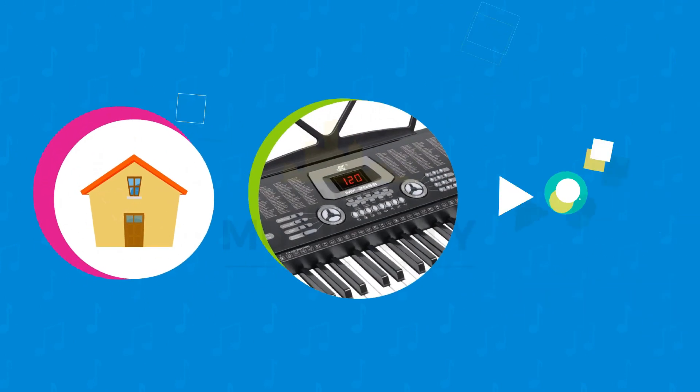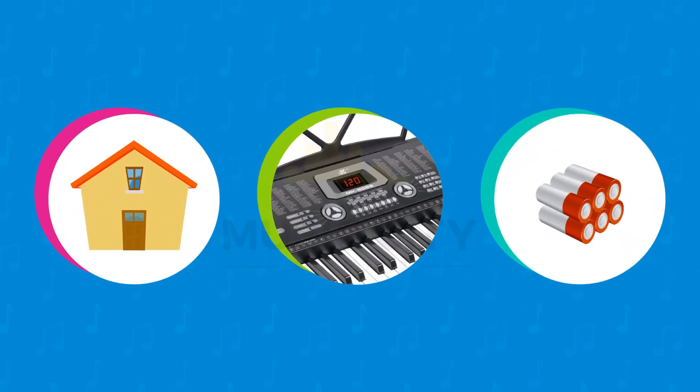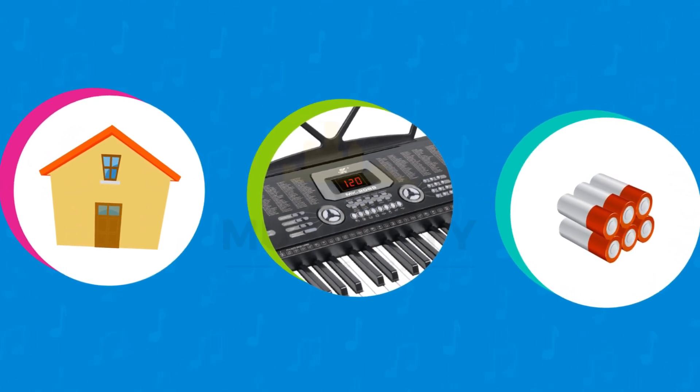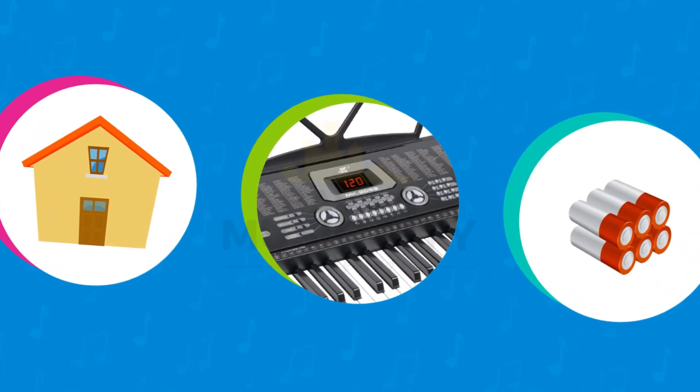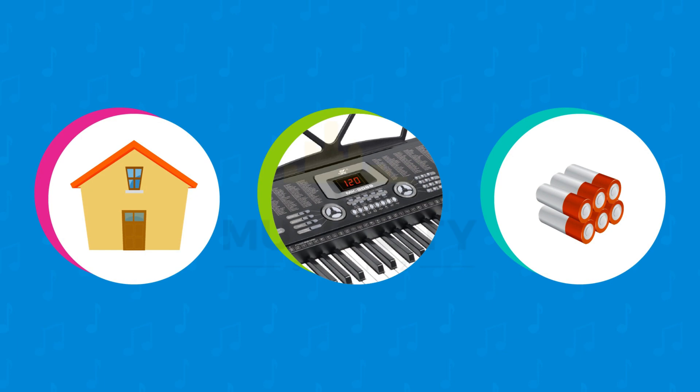Our keyboard can be used with power at home via our specially designed power supply, or you can transport it and take it out to play or practice outdoors, being powered by six AA batteries — making it a great choice as a truly lightweight portable keyboard for fun and leisure.